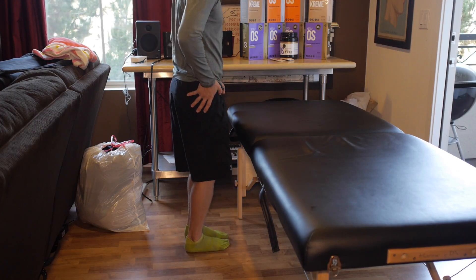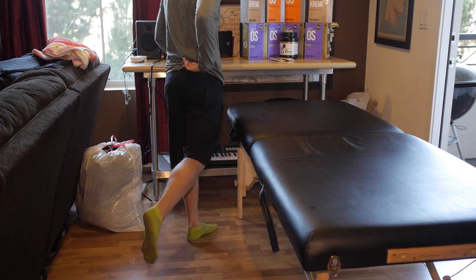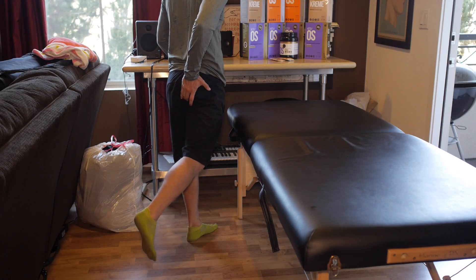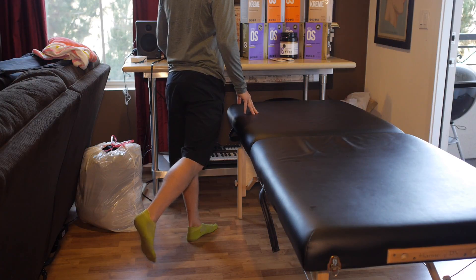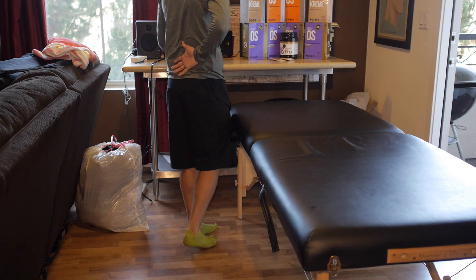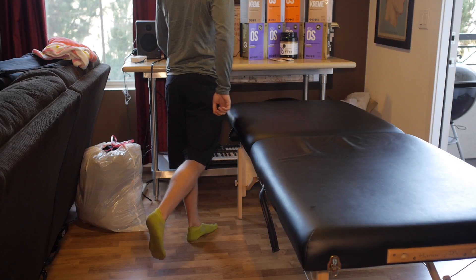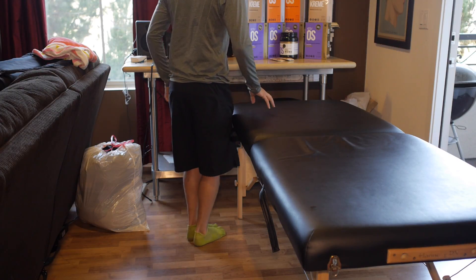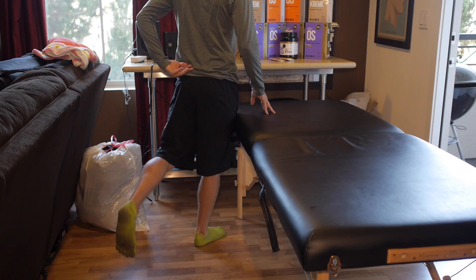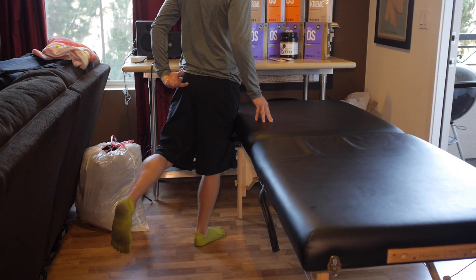I'm going to move on to hip extensions. I'm feeling the upper glutes, middle glutes, lower glutes — going to get some hamstring, going to get some calves — but I'm trying to squeeze and flex these muscles, really focusing down here and trying to keep this relaxed as much as possible. Remember, this isn't about intensity, it's not even about fatigue — it's about sensitivity. Can you feel here? Can you feel here?